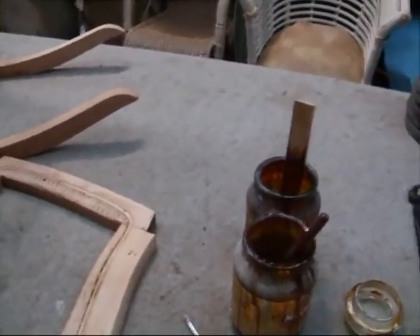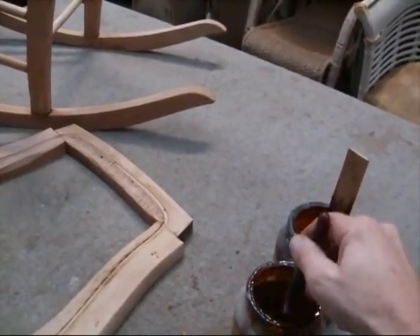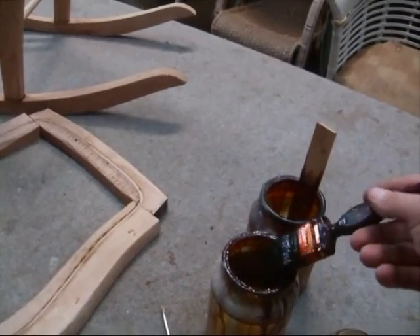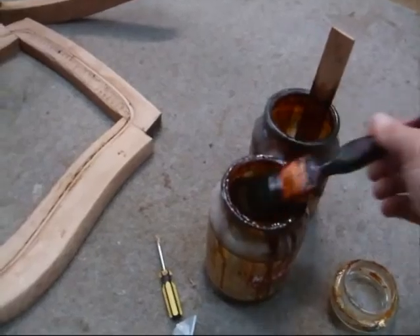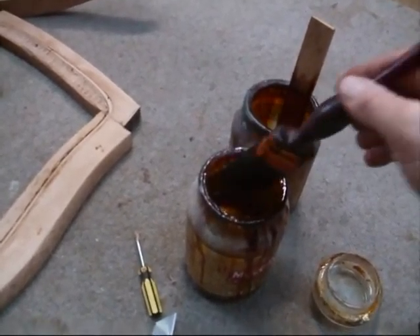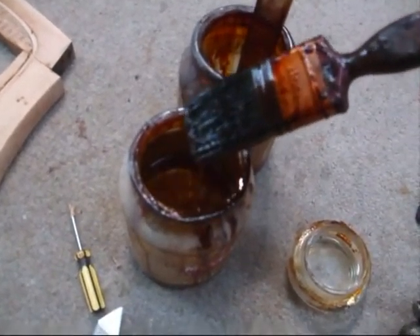Shellac, if you're not sure what it is, is a mixture of shellac flakes, which you can buy in any hardware store, and you melt it down with methylated spirits until you get a nice, consistent sort of color like this. And you can see it in there — that's a golden color.